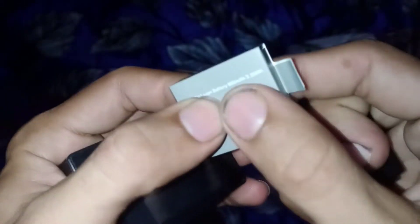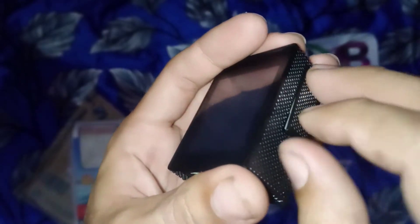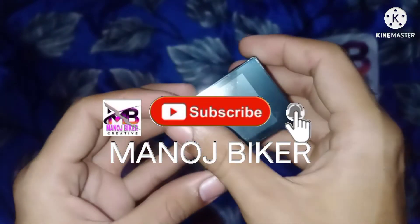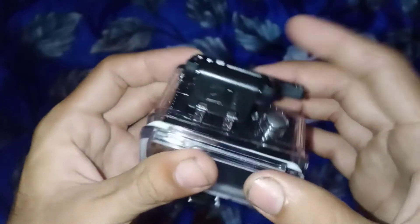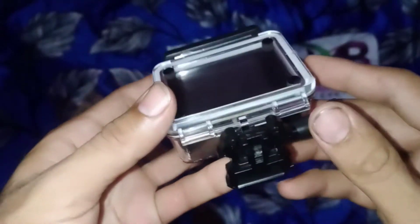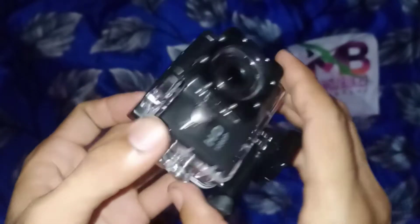The battery quality is very bad — it feels like it lasts only 1-2 minutes. So I will suggest that you don't buy this camera. The battery quality is not good, and there is no touch display.